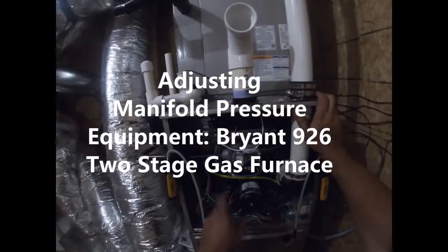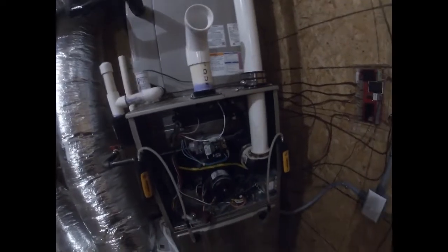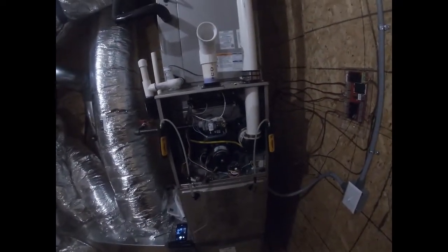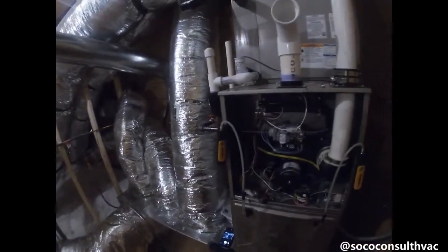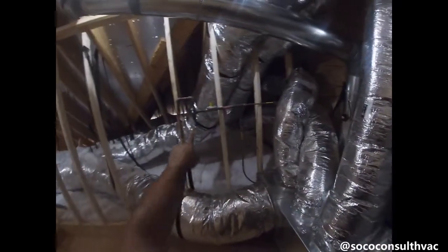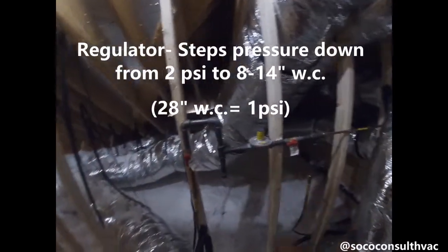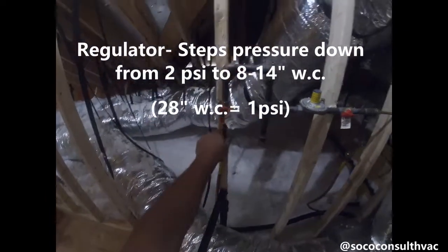This is a quick video about how to set up input and manifold pressure on a two-stage gas furnace. This is a Bryant 926 series two-stage gas furnace with a variable speed blower. Here's our gas line coming in, and of course we have our shutoff. If we follow this gas line around, you'll see that we come to a regulator, because this system is a two-psi system coming off the meter.